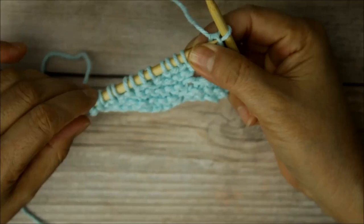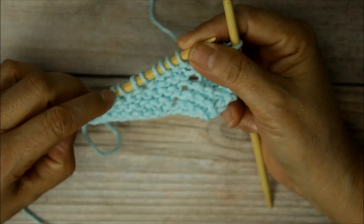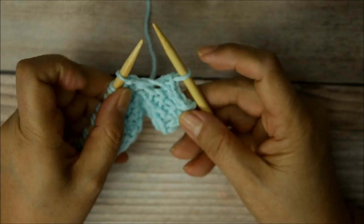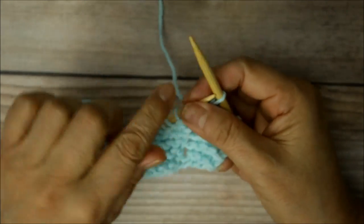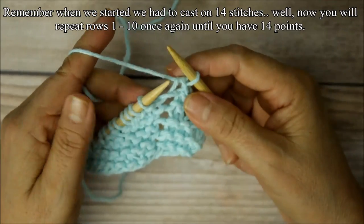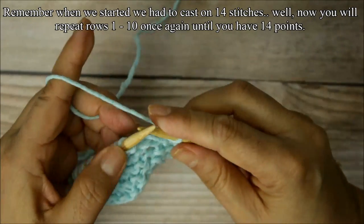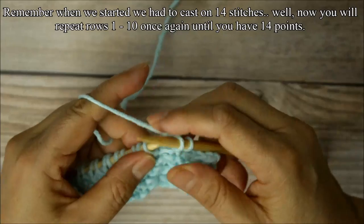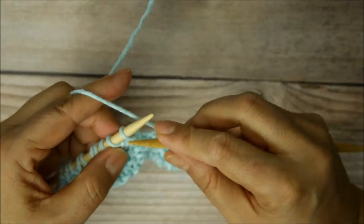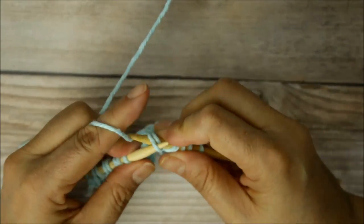Now you have those stitches that have been bound off — they're not going to unravel. You should have 14 stitches on your needle: two, four, six, eight, ten, twelve, thirteen, fourteen. Now you're going to knit all the way across. You'll have 13 on this needle, one on this one, and four that you bound off there — that's creating that little point. Knit all the way across, and that is the pattern repeat, rows one through ten.